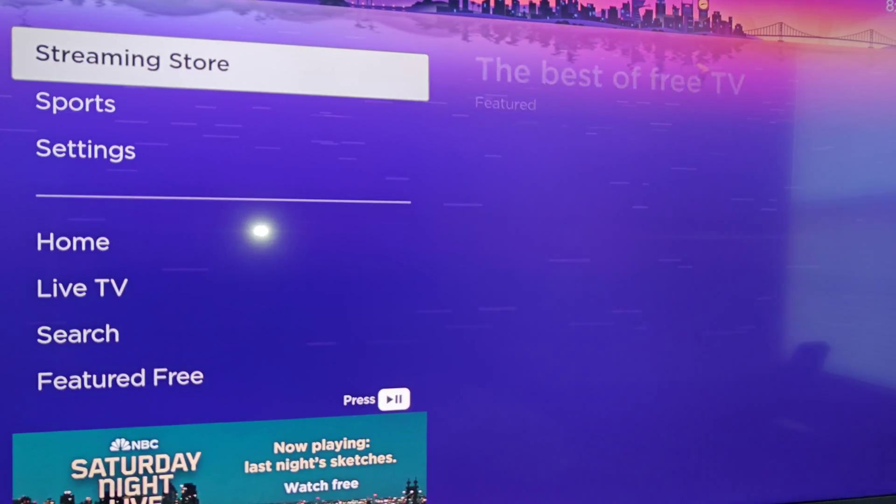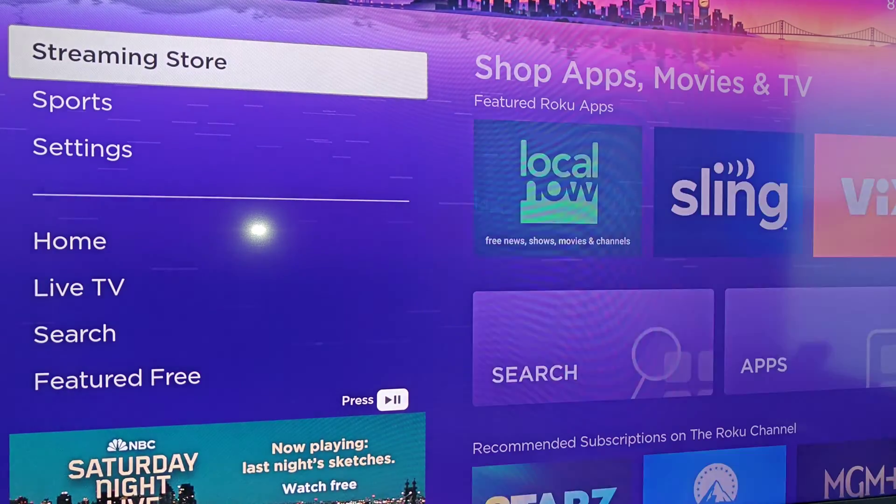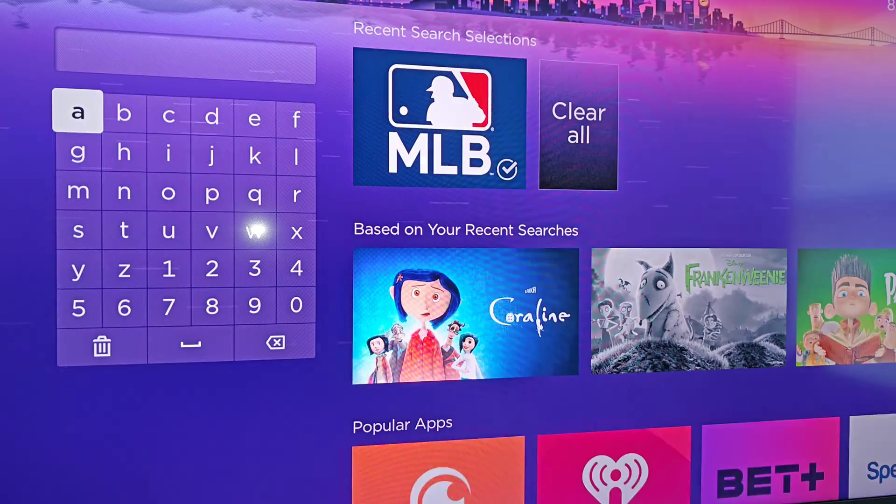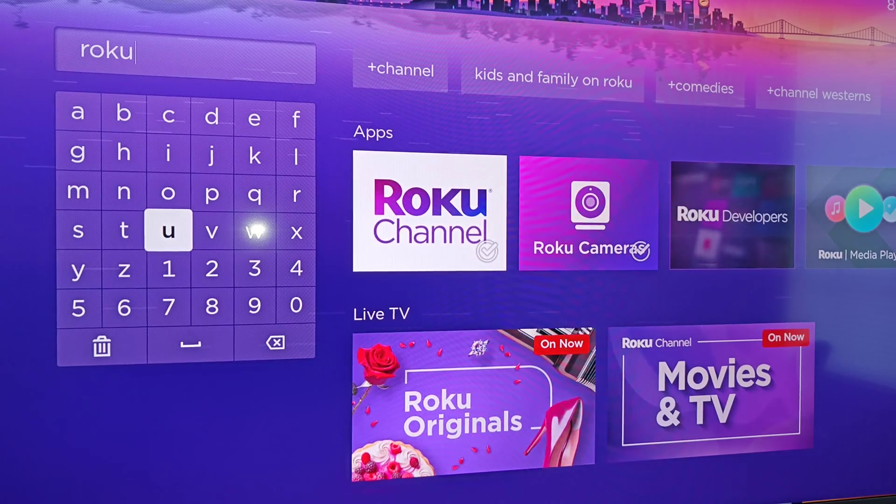From the homepage of our Roku TV, we want to go to the streaming store. In here we're going to go to search and we're going to search for Roku camera.